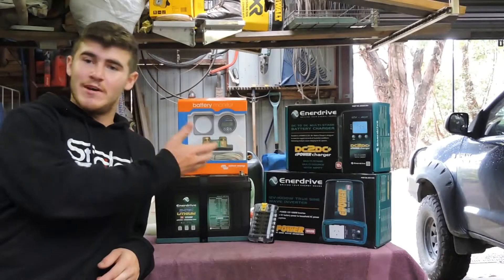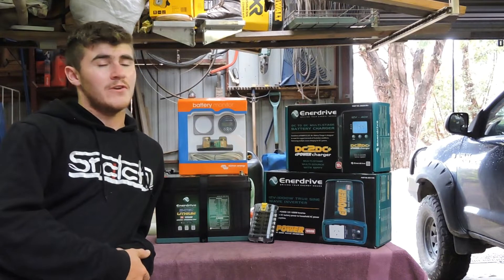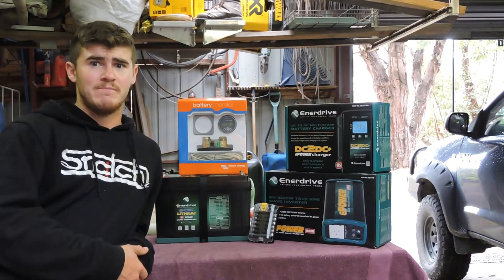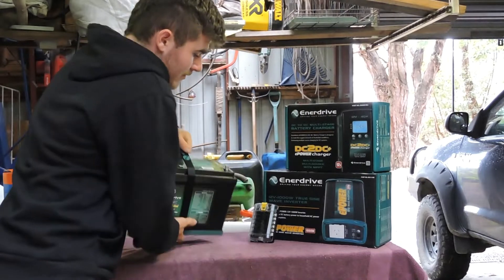Welcome back to another video. The day's come where I've ordered some stuff and it's wrapped up in the mail, so today I'm just going to start putting it in — roughly see how I want to fit it. As someone put it to me, a game of Tetris. So we're going to play a bit of 12-volt Tetris. As you can see behind me, I've got a bit of Enerdrive stuff. I decided to run lithium, which is really exciting for its pros — definitely not its cons, the cons being it costs a heap.